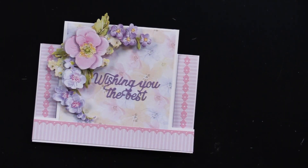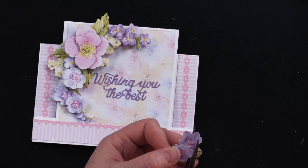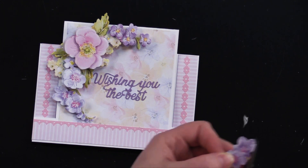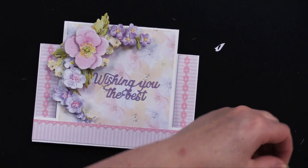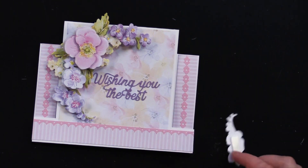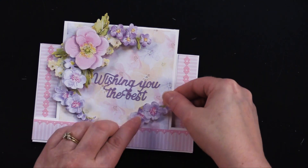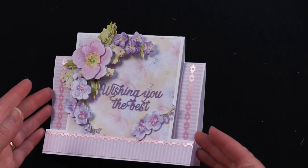You can also take some of the layers that were left over — like this one right here. I can just sort of trim off that leaf, put a little bit more foam tape on it, and add that right there. That just kind of gives you a nice balanced card.